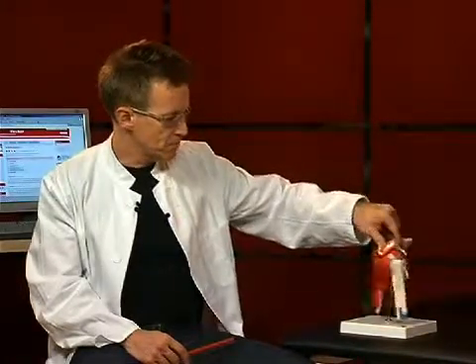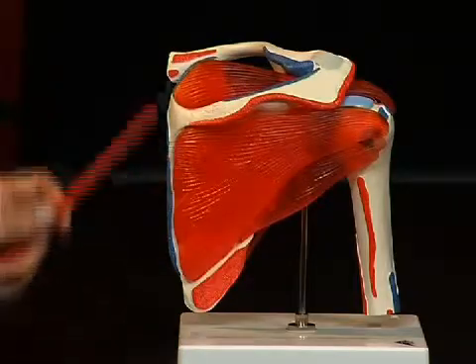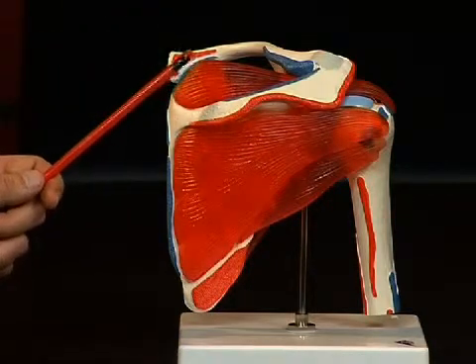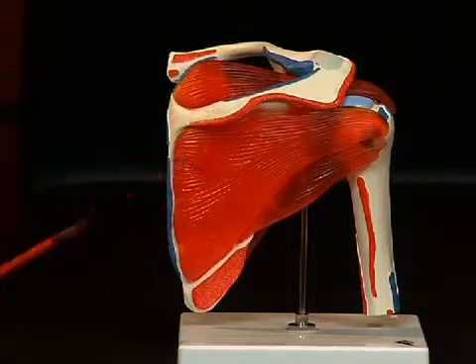Let's have a look at the scapula. The scapula consists of several furrows and protrusions which make an anatomical orientation possible. On the dorsal side of the scapula we see a strong bone protrusion, the spina scapulae, which extends ventrally towards the acromion, or summit, of the shoulder. There are two furrows above and below the spina scapulae where muscle origins can be found: the fossa supraspinata above the spina, and the fossa infraspinata below the spina scapulae.